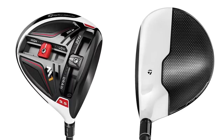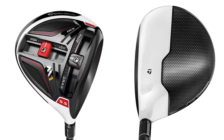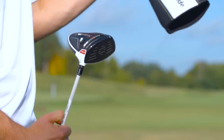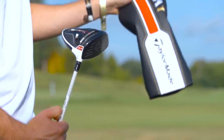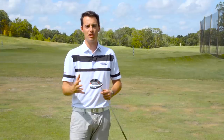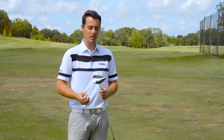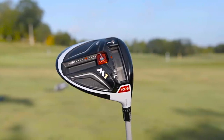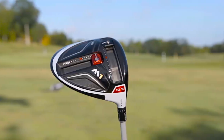One of the new products is this new M1 driver. This replaces the R15 driver, which was launched last year — number one driver on tour. With that technology you had the sliding weight in the front which moved the CG low and forward to reduce spin, increase launch, and get you more distance, and also had the sliding weight which allowed you to change the shot shape.